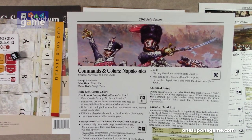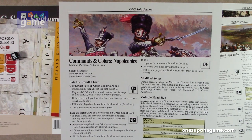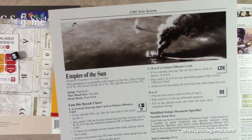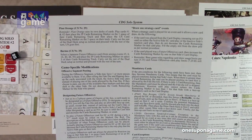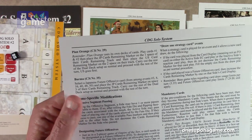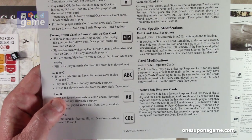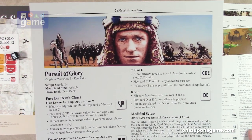Straight up Command & Colors: Napoleonics, which actually just did get reprinted along with many of the expansions — so if you're watching this, you might want to go grab those to fill in or start your collection. Empire of the Sun — now this one's interesting because Empire of the Sun has a Solobot, so it's interesting that they're including the Stuka Joe system for that as well. You can also play it with the Plan Orange and Burma smaller versions from C3i magazine. Wilderness War. And finally, the Gain: Pursuit of Glory — you can see Lawrence of Arabia there.